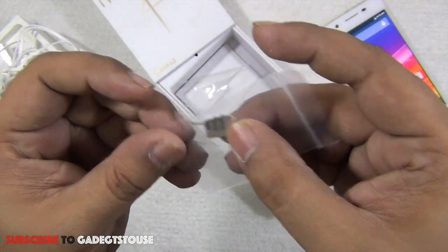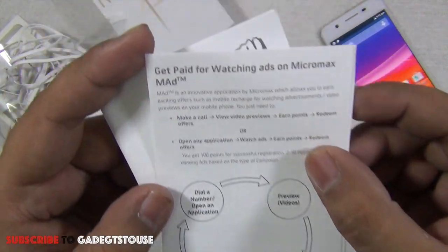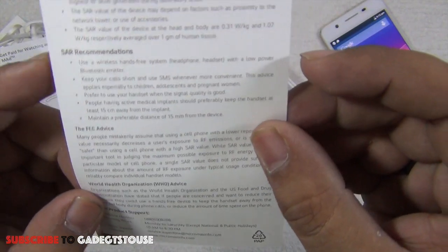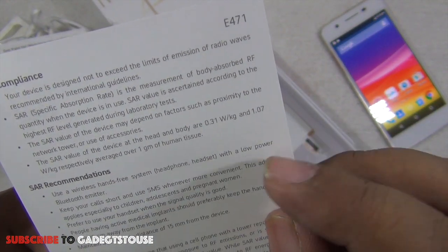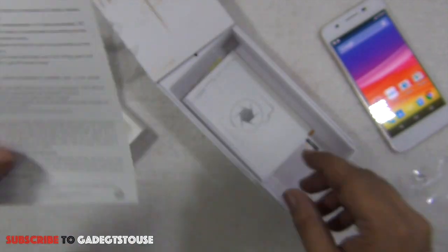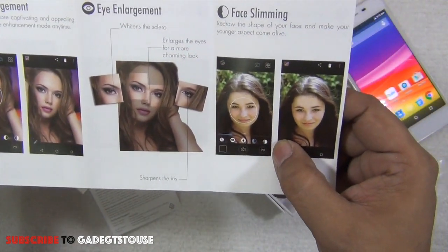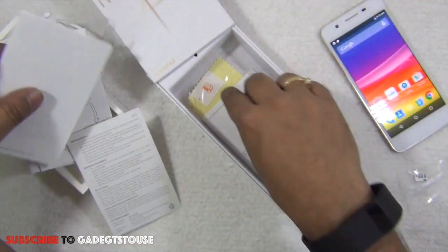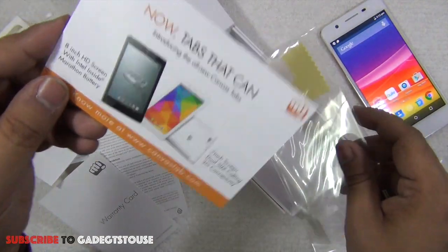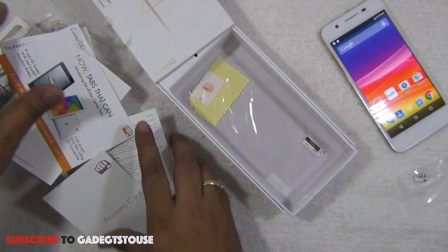There's a SIM ejection tool with the Micromax branding. We have the user manual for the phone, a pamphlet about the MAD application which allows you to watch ads. The SAR information guide shows values of 0.31 W/kg and 1.07 W/kg, which are within permissible limits. There's also another manual covering camera features and selfies, a warranty card, an advertisement pamphlet for their tablet series, and a screen guard.